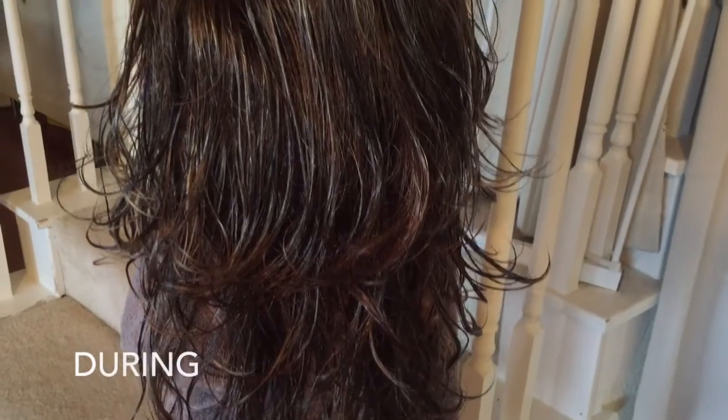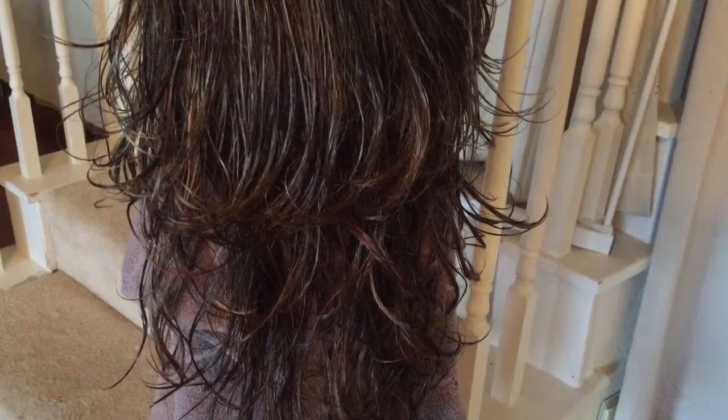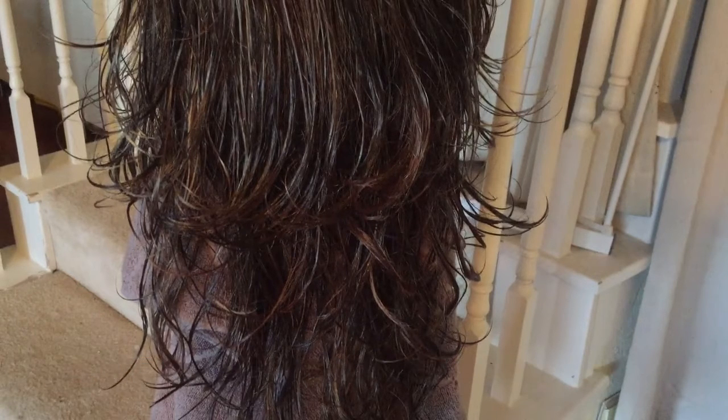Here's the deal — it's very easy. You're going to wash your wig in cool water. It needs to be cold, not warm, not hot, because that can destroy your curl pattern. So cool water and a mild shampoo and a conditioner.